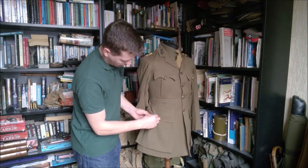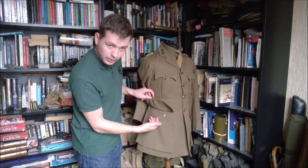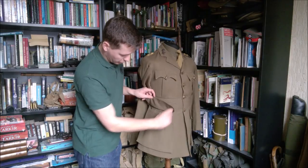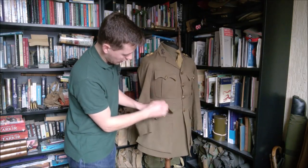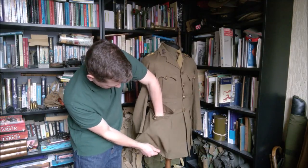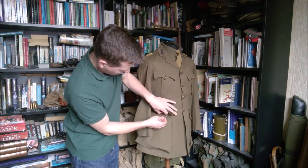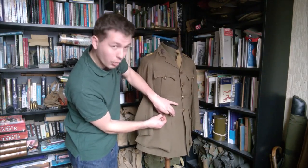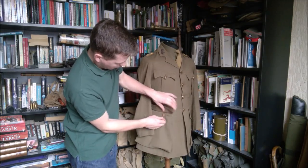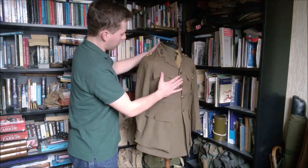I'll just unbutton this - another example of it being a working jacket: you have the external button there to close the flap and then another button inside which allows a bit of extra support to stop it sagging at the front. If I get my hand in here you can see just how much you can fit in there - easily get a balled fist in there and you'd still be able to fill it and still be able to fasten it up. You could carry plenty in these, and in period photographs you do see the pockets definitely being used to carry all manner of things.